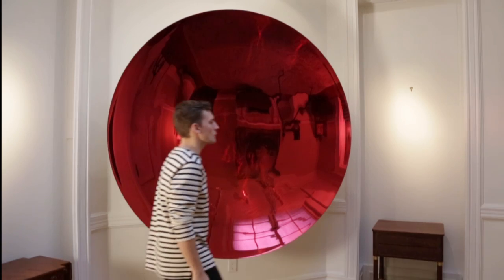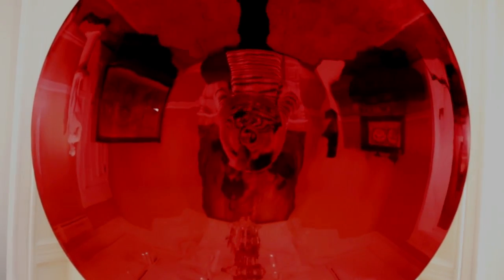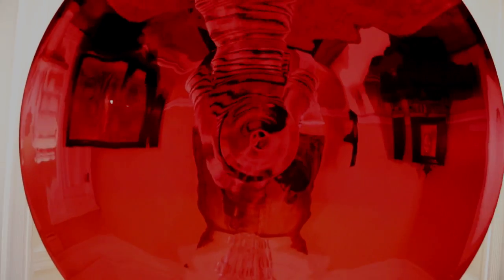As with most of Kapoor's art, viewers can seldom resist engaging with it. From a distance, Blood Mirror appears to be a void that tempts viewers to look closely as it reflects and distorts everything in front of it and to its sides. Up close, the surface appears to switch from concave to convex, which creates an unsettling tension as it challenges viewers' perceptions.